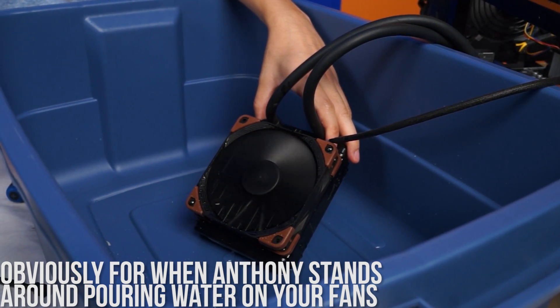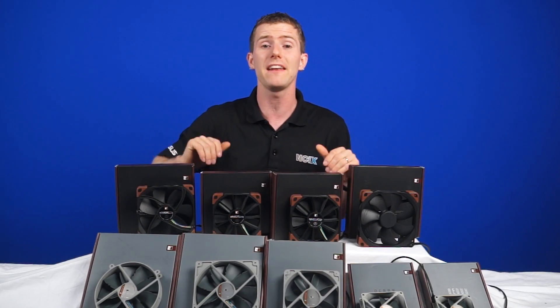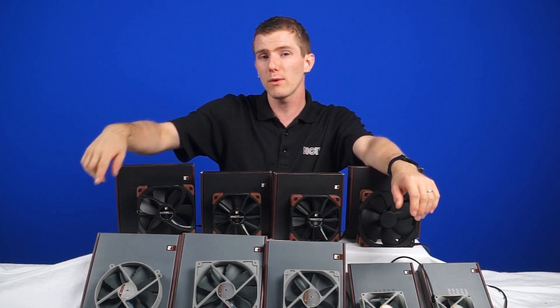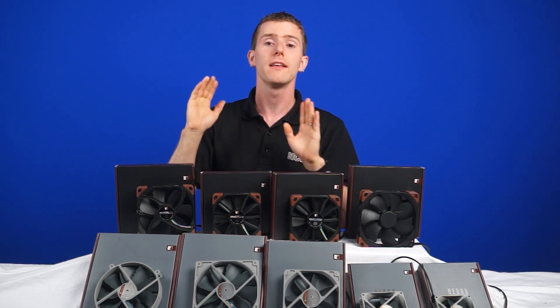The thing about the IPPC models is that they don't come with any accessories. You just get the fan in the box and four screws — that is it. But don't worry, just like the ones I'm about to show you, you can get accessories in little bulk packs from Noctua separately.